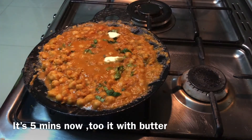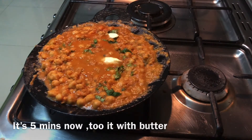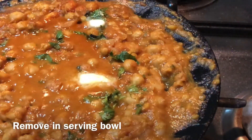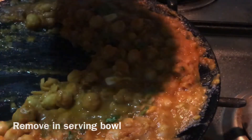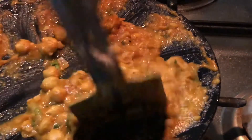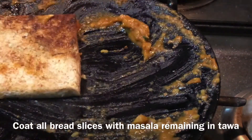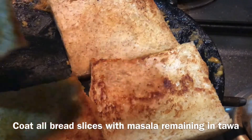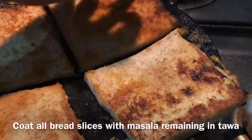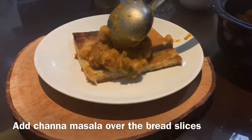Add a little bit of butter for taste. If you need a little butter, you can avoid this. If you want to use butter, you can use it to enhance the taste. Now we are ready. We will put it in a serving bowl. Let's add a little masala mixture and some bread pieces.